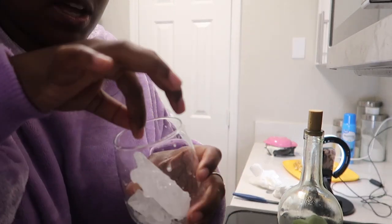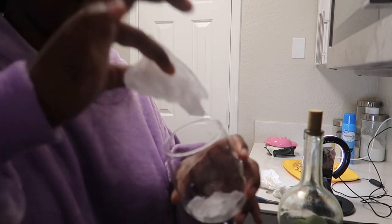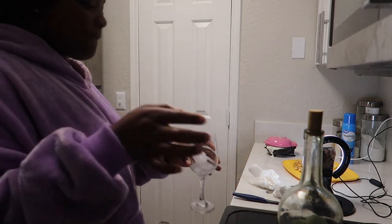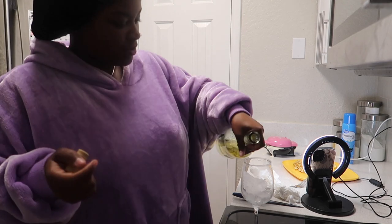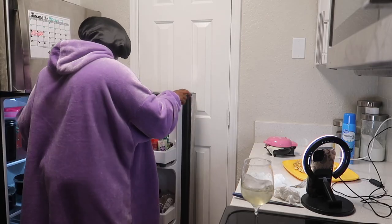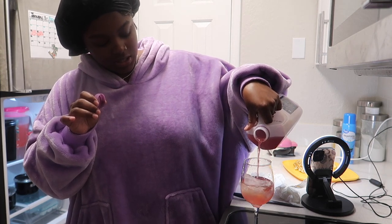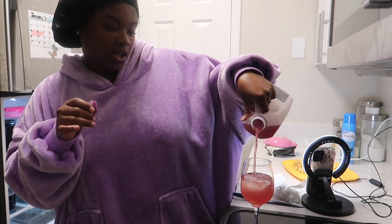Okay here we go — we got a butterfly-shaped ice cube! Y'all know how y'all got those heart-shaped ice cube trays? I couldn't get the ice back out of the cup, which is weird as hell. So I got me a butterfly-shaped ice cube, and I'm gonna pour a little wine in here. Meanwhile my waffle is over there still overflowing. I got this blackberry juice from Publix and we're just gonna pour it up.